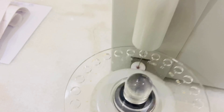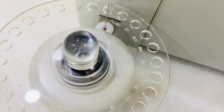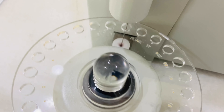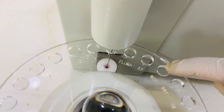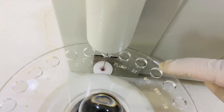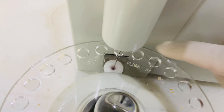Option number two is 'Analyze Batch Sample.' Clicking it asks about the positions. For example, if I have 10 samples, I can mention the range from position 01 up to 10, then click 'Yes' to start running the batch.